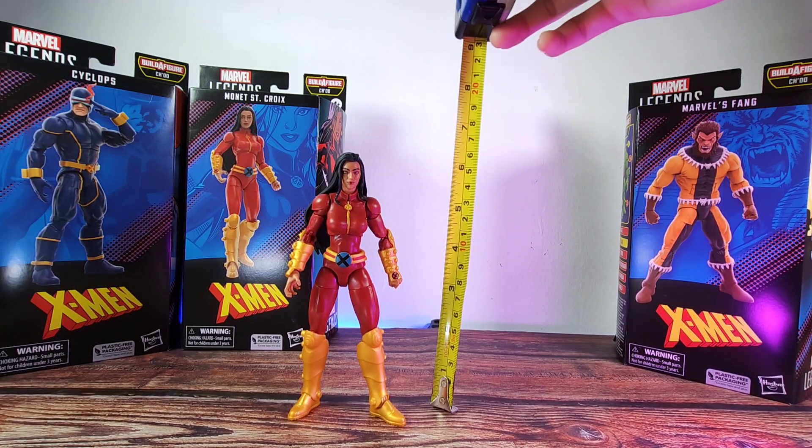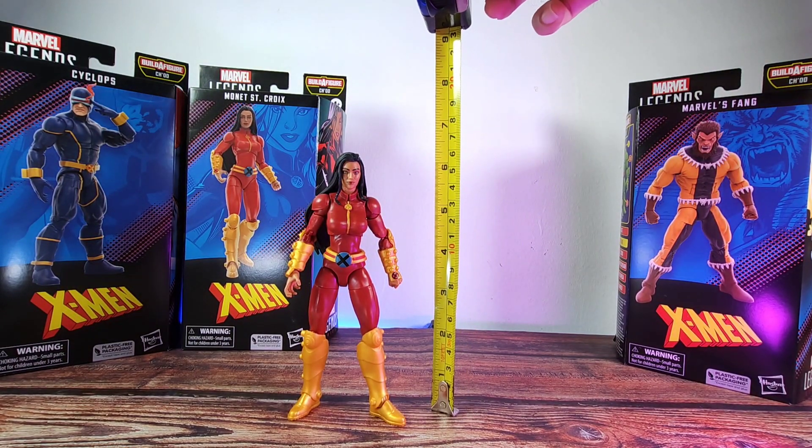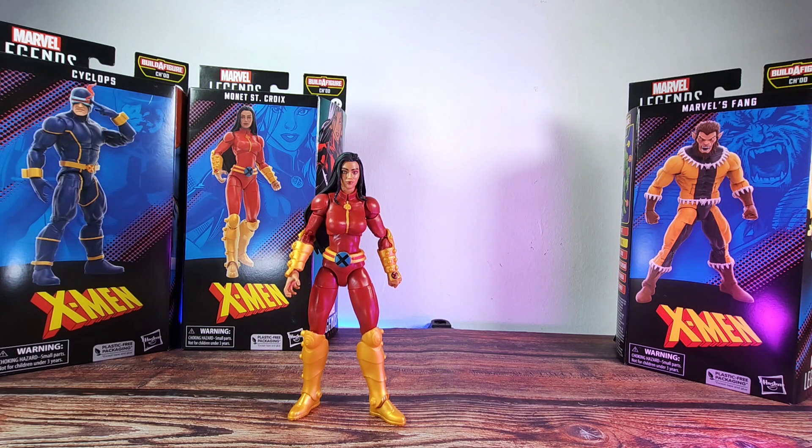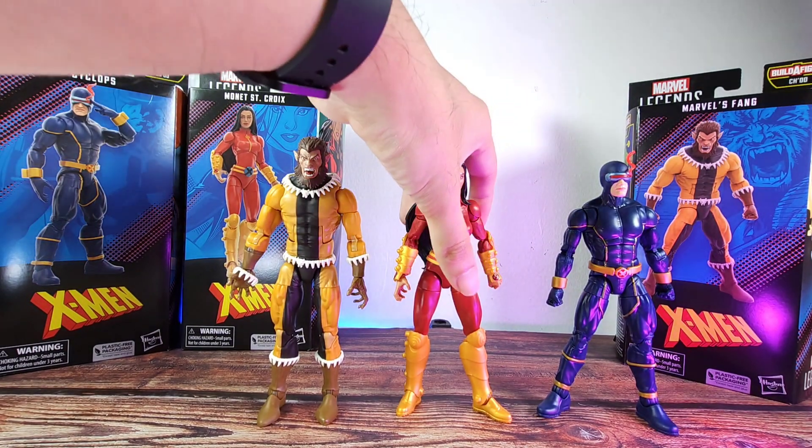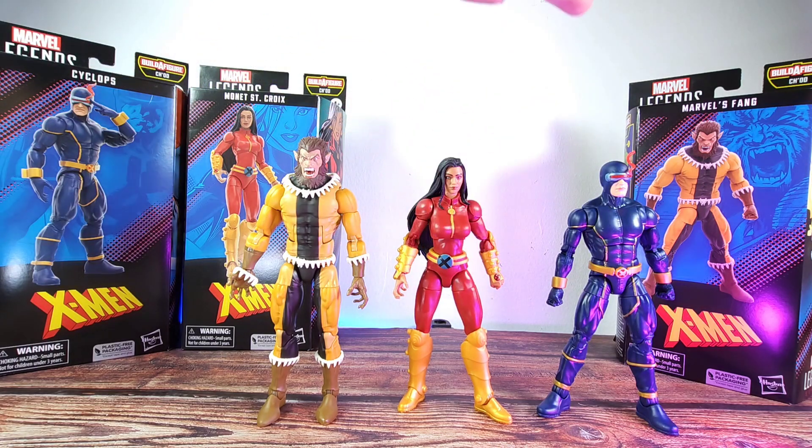Measuring this figure, it stands at about the six-inch mark. Here are the other figures already reviewed on this channel — we have the Astonishing Cyclops and also Fang. All these figures look really really nice with the new body mold we can see across all of them.